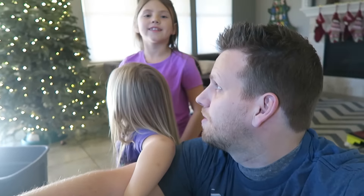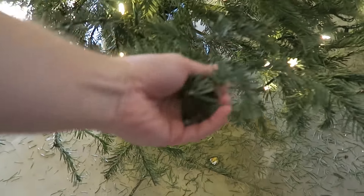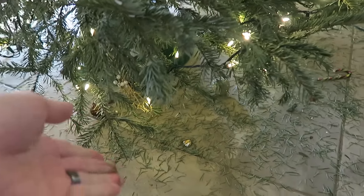We gotta get the lights off. This is the tree we cut down — if you saw our Christmas tree cutting video. We got it from Oregon, a week before Thanksgiving, so the needles are just melting off. Let me show you here — you can definitely tell underneath. She's playing with it and it's just crumbling.